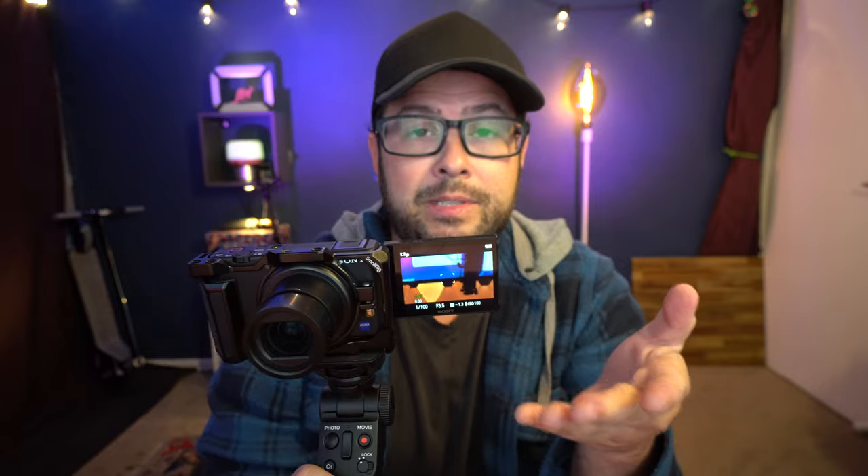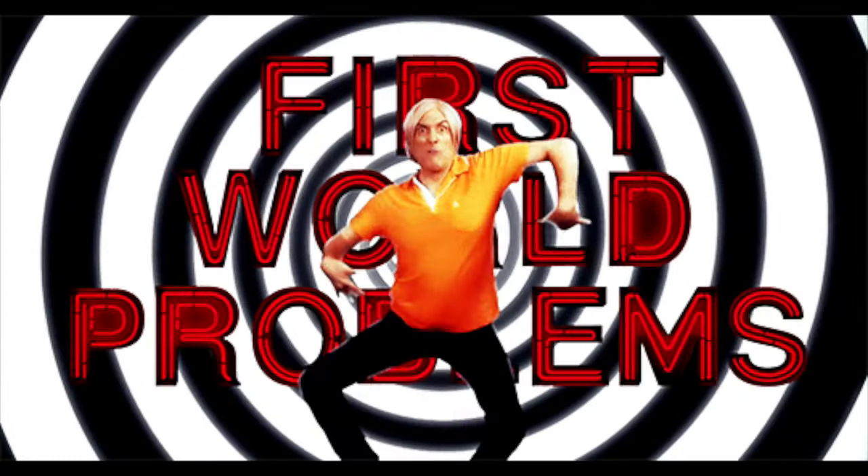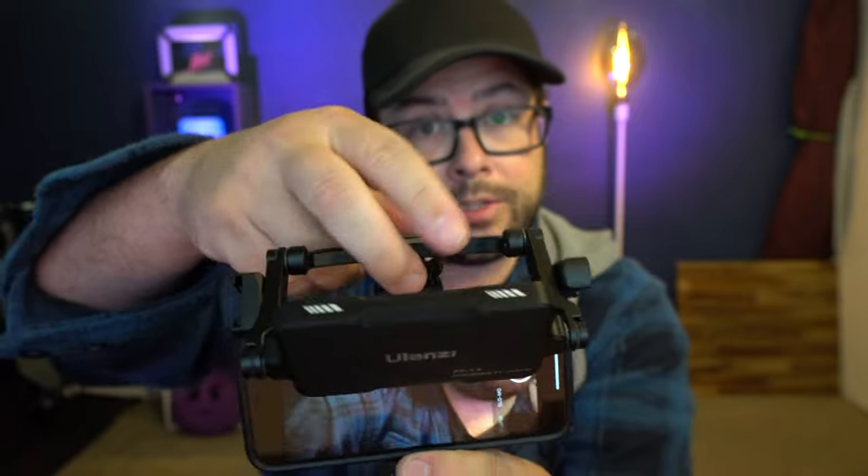Let me back up for a second — what is this thing even for? Some people out there don't have little flip-out screens so they can see themselves and make sure they have the right shot. And let's say you like to film your videos with your phone — you don't want to use the front-facing camera because the back-facing cameras are so much better. But then you can't see yourself, so you need to get a little phone holder that has a cold shoe mount, and then you put the mirror on that cold shoe, angle it just right, and then you can see yourself.